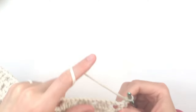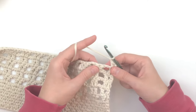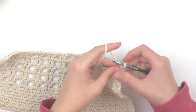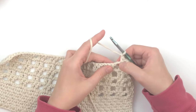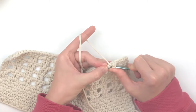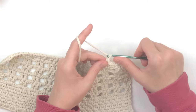Now go back to the linen stitch. Chain one and turn. Skip your first stitch and make a single crochet in the next stitch, chain one, skip one, make a single crochet. Note that you are actually working into a chain stitch here. Chain one, skip one, single crochet into that chain stitch. Continue — chain one, skip one, single crochet into that chain stitch — repeating this process all the way across.